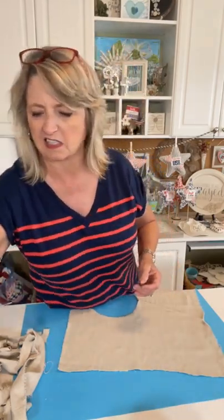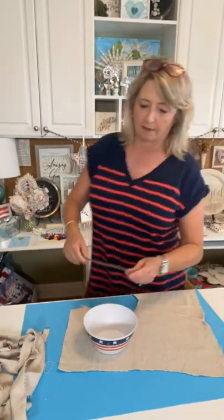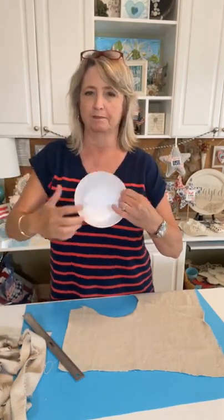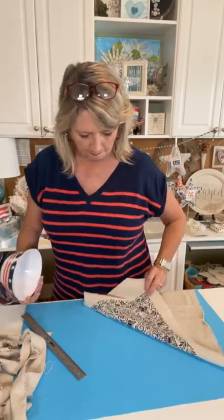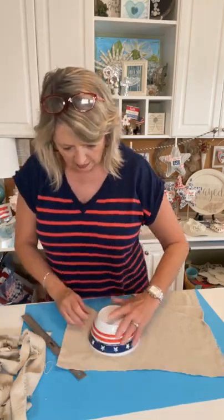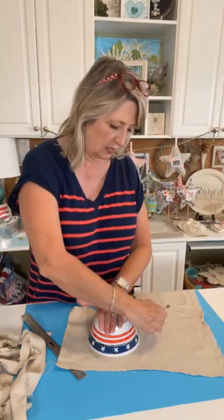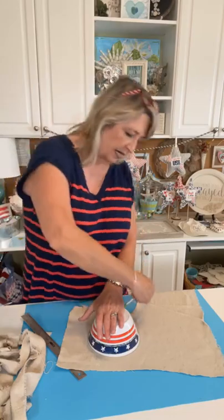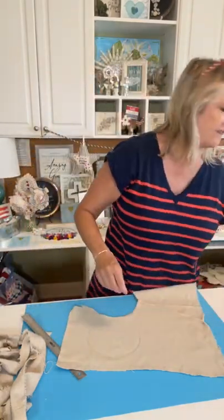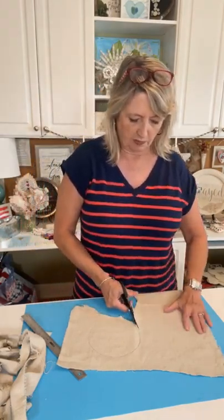I'm going to start with what's probably the easiest. Take your pattern — you decide what size you want. Mine is a cereal bowl, not quite six inches in diameter. I want to make sure my whole circle is on the printed part of the fabric, then I just trace the bowl. You don't have to have anything fancy for the kind of projects I like to do here. Then just cut it out.